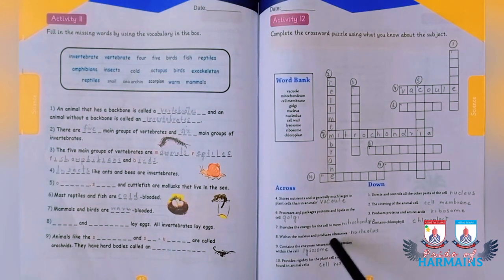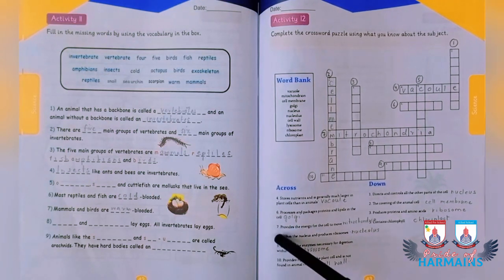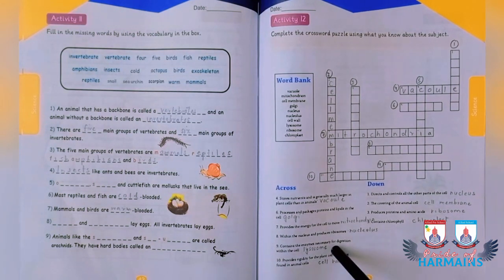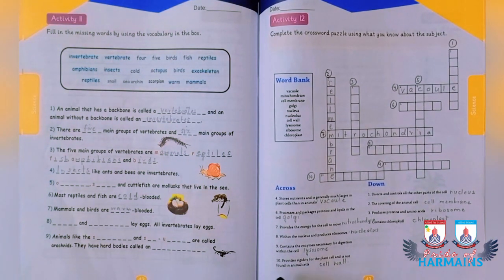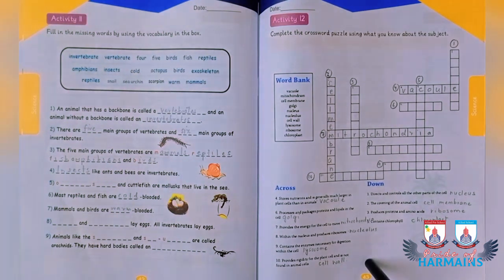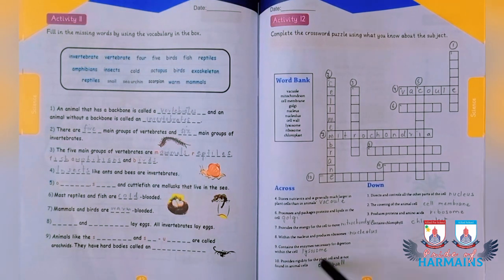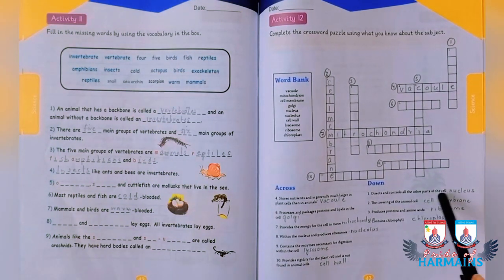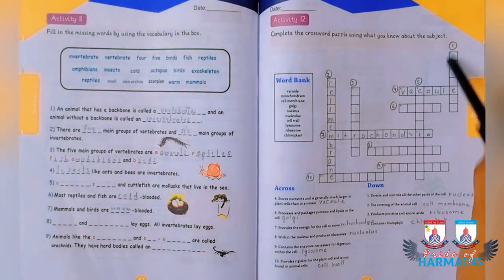The organelle that provides energy for the cell to move is mitochondria, to be filled in position seven. The structure within the nucleus that produces ribosomes is the nucleolus, filled in blank eight. The organelle containing enzymes necessary for digestion within the cell is the lysosome, filled in the next blank. The cell wall, found only in plant cells, is filled in the tenth block. The nucleus, which directs and controls all parts of the cell, goes in blank one.